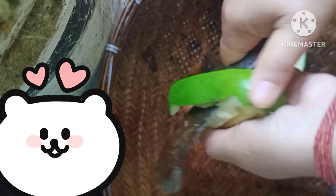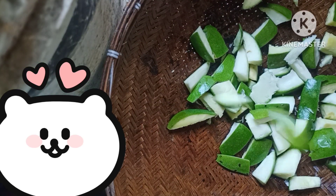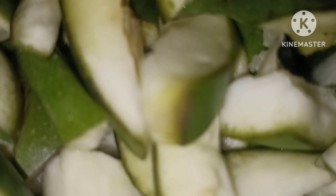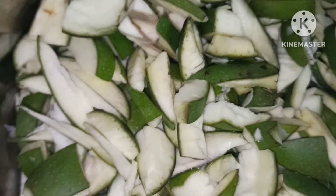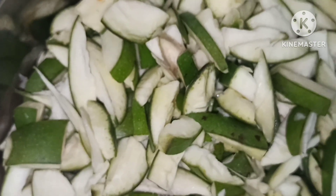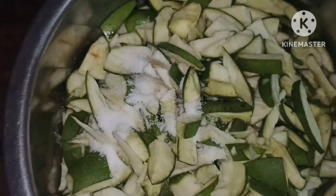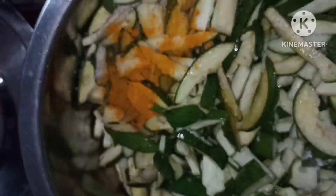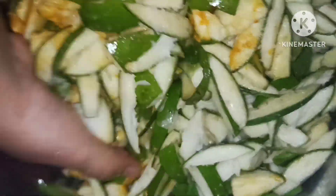This is a good thing to do with my food. I have to make sure that my food is not good at all. This is the reason why we are going to make a lot of bread. We are going to mix the bread.